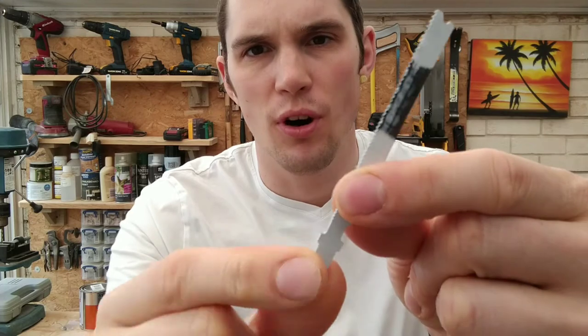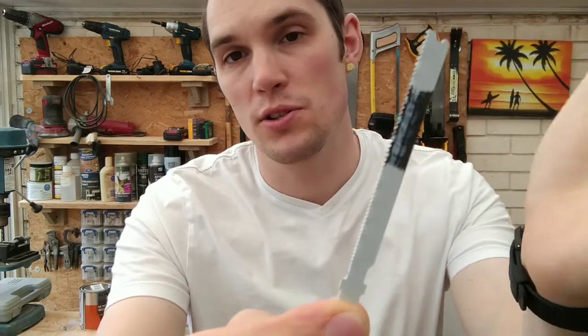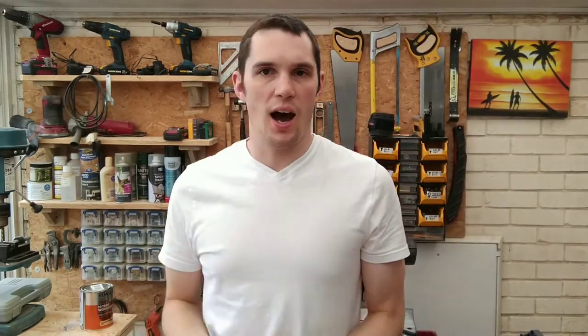You can also get metal cutting blades, which have a much finer tooth. I've only used mine once or twice — it came in a set. I'd much rather use a hacksaw on the rare occasions I cut metal, and I always forget I have this anyway.